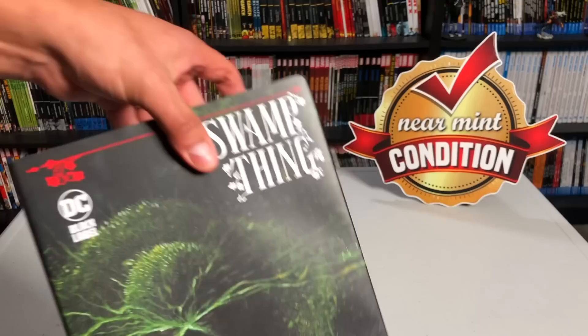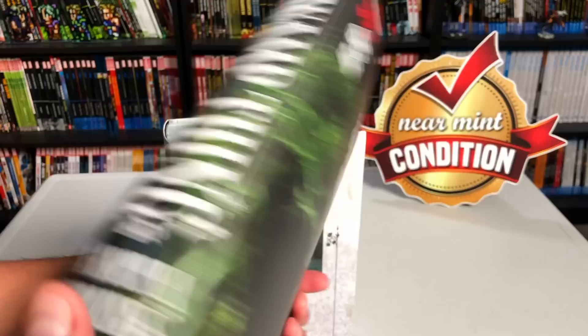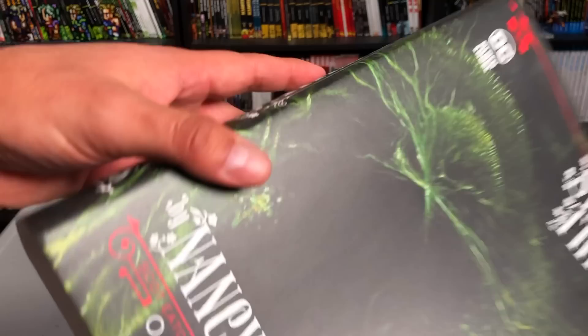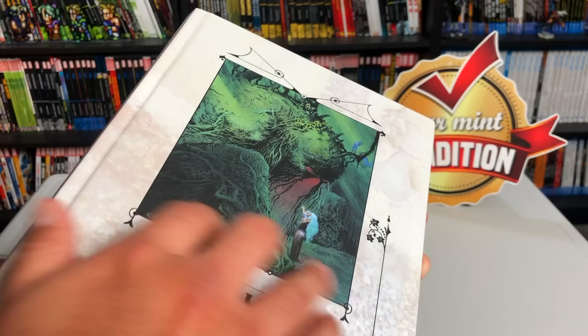The retail price of this book is $125. Looking at it without the dust jacket — speaking of the dust jacket, it has a flat tone finish, so it doesn't have a glossy or semi-gloss finish. It's kind of like the Swamp Thing by Alan Moore standard-size hardcovers, if you remember those. And here is the gorgeous image by Charles Vess on the front.